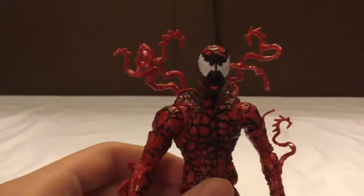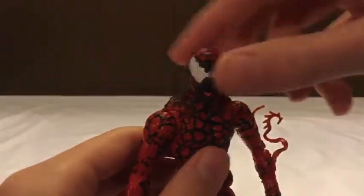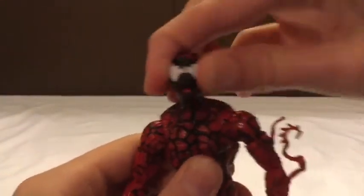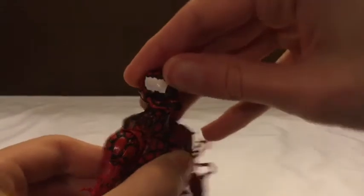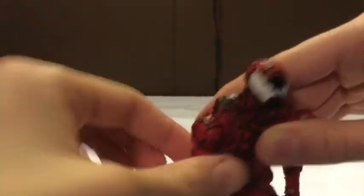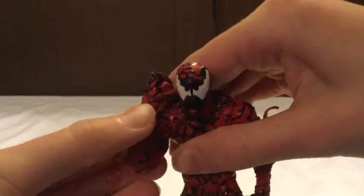Now let's move on to articulation - I'm going to detach the tendrils since they'll get in the way. He's got a ball joint at the head allowing him to look 360 degrees, side to side, and up and down. I like to put it in the middle so it looks like he's staring at you. The shoulders have very soft ratchet joints, a bicep swivel that rotates all the way around, and a double bend at the elbow.